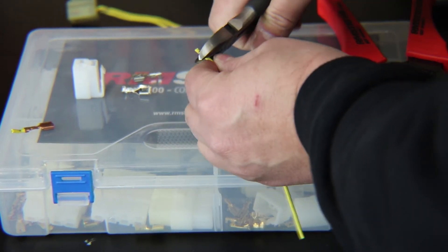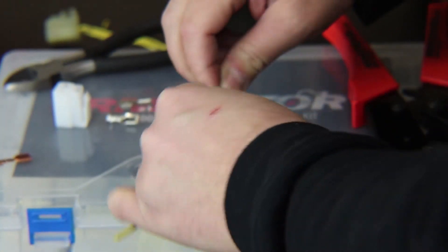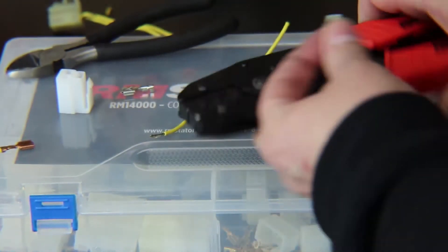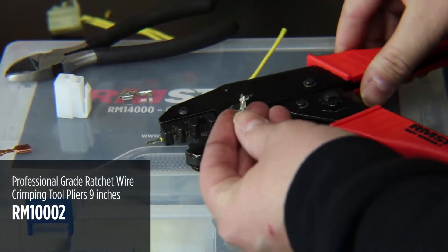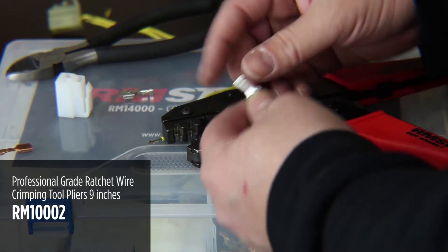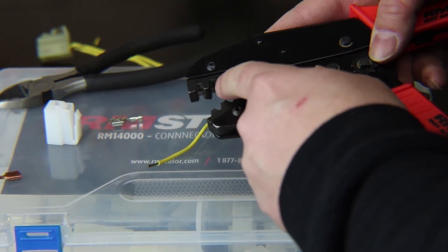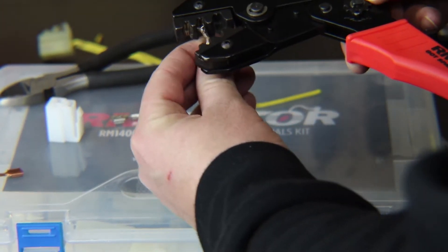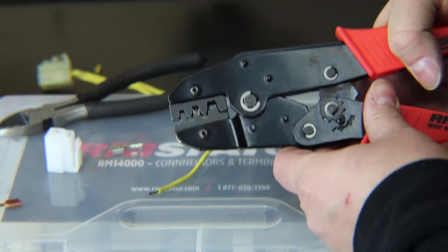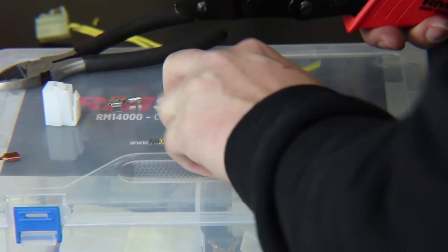Strip back about a quarter inch of insulation — I'm using some wire cutters here — then twist up the end of the wire so it's tight. Here's the RM Stator crimping tool. This is a double crimp tool: it's going to crimp in two locations — one to hold the wire and the other crimps around the insulation to keep it locked in place. You can see there are two sets of ridges at different heights inside the tool where the terminal sits. Set it in place pushing the open end up into the crimper, put light pressure to hold it, and make sure it's pulled all the way forward to seat it correctly.